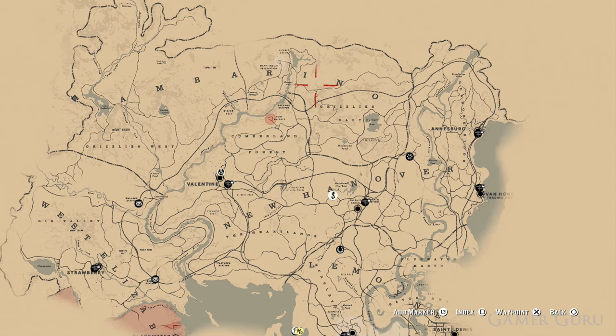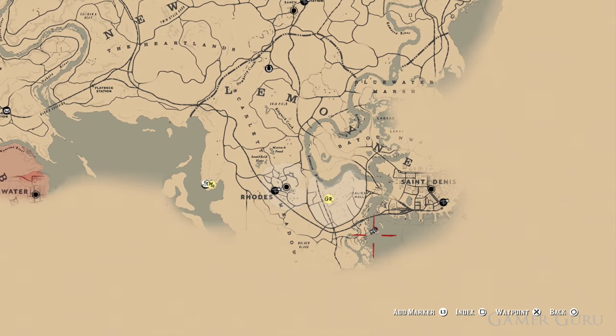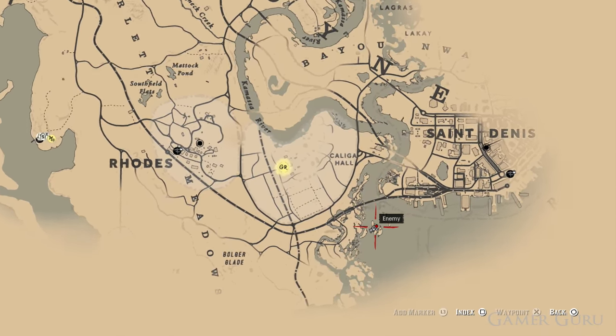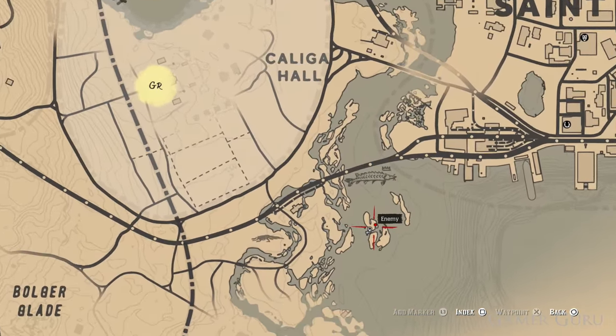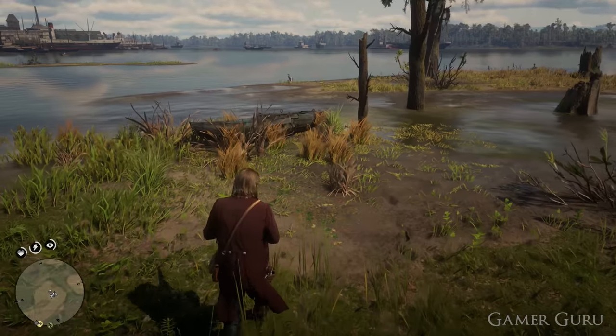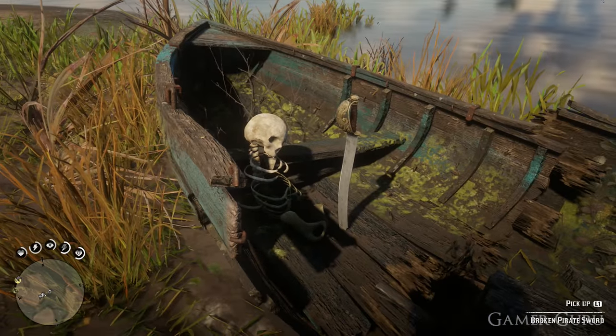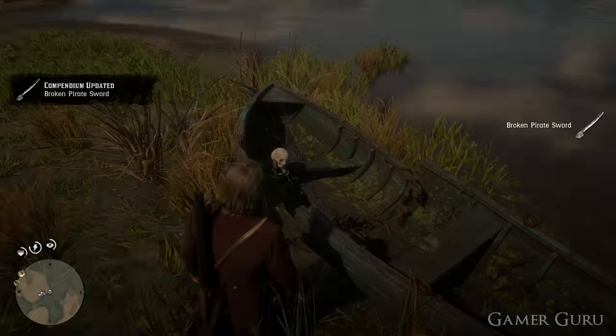The first of the items we're going to be obtaining is the broken pirate sword. This is going to be very straightforward. All we need to do is go to the southeastern part of the map, just below Caligar Hall. There's going to be a group of three islands. On the northernmost one, as we can see on the map, there's going to be a small destroyed boat, and inside this boat is going to be the sword itself. So all we need to do is pick that up and now we have the broken pirate sword.